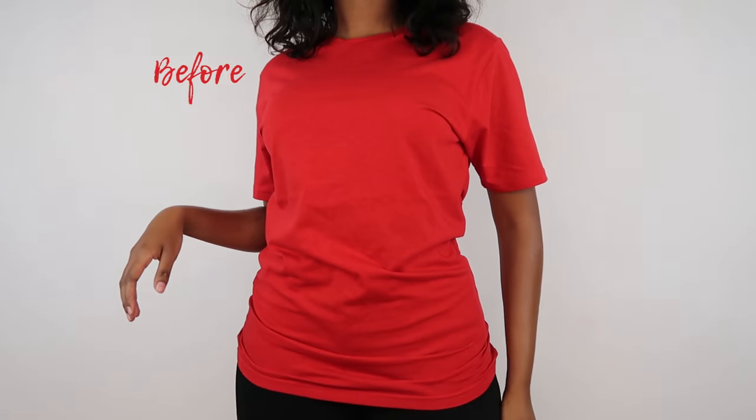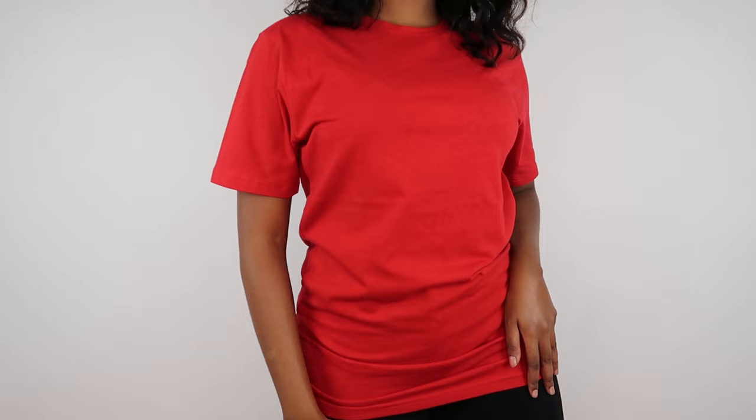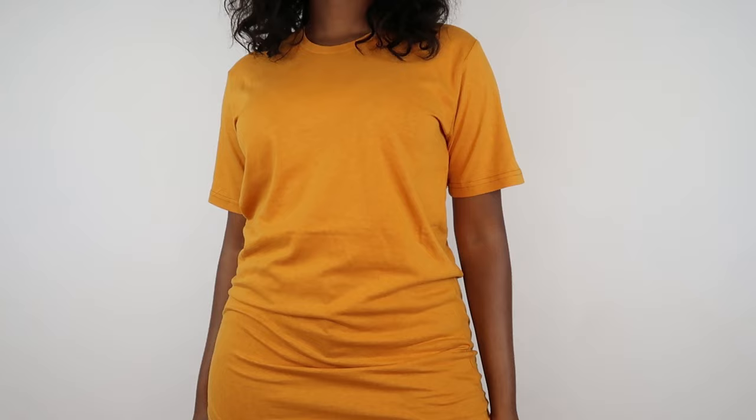Hey guys, welcome back to my channel. I hope you're doing great — I am doing fantastic, thank you for asking. You don't care, do you? Anyway, today we're going to be doing super easy revamps to your old t-shirts.